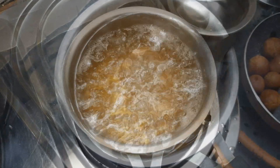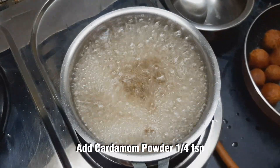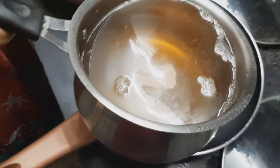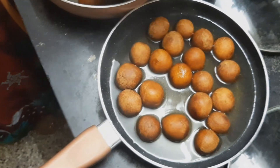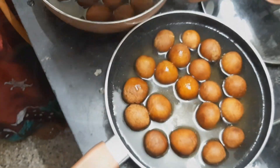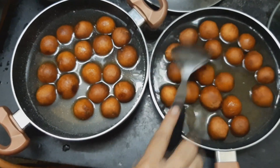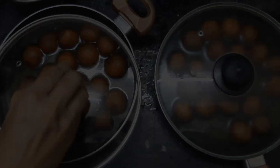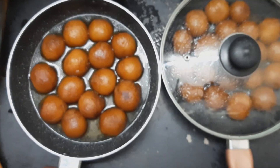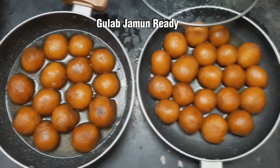Wrap the yellow paste and roll the jamun into small pieces. Put the jamun in the pan. Look at the jamun in the pan — it looks very good. You can try the jamun in the pan.